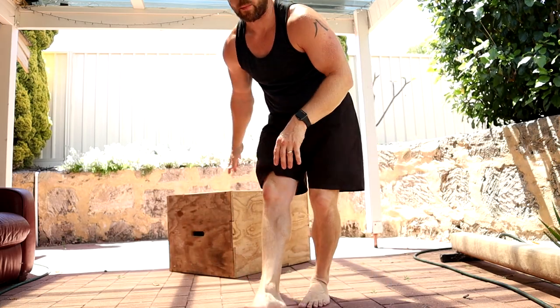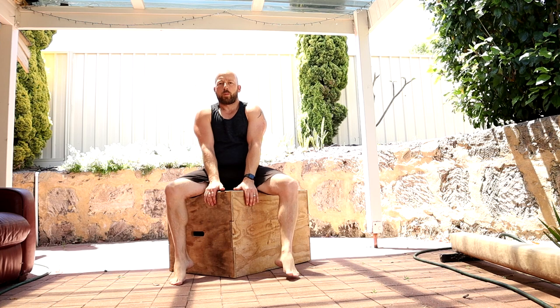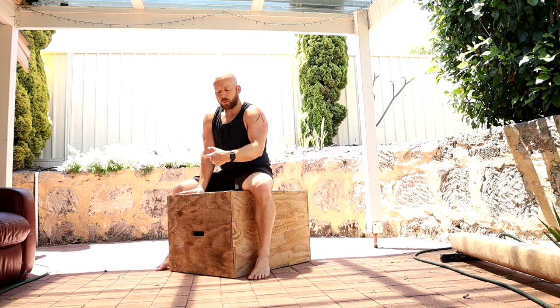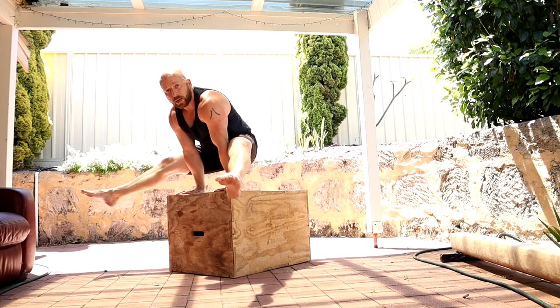Ideally you'll be able to straighten the legs and hold that position. If you can't, we can elevate the hands on yoga blocks or a pile of weight plates — a surface you can slowly decrease. If you're much tighter, elevate your feet on something like a higher box. The easiest version would be on the corner of the box, pushing up to that position with bent legs.